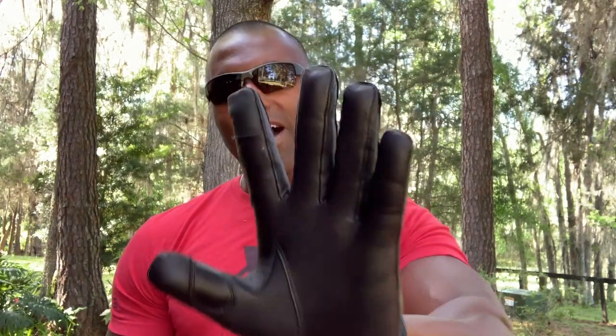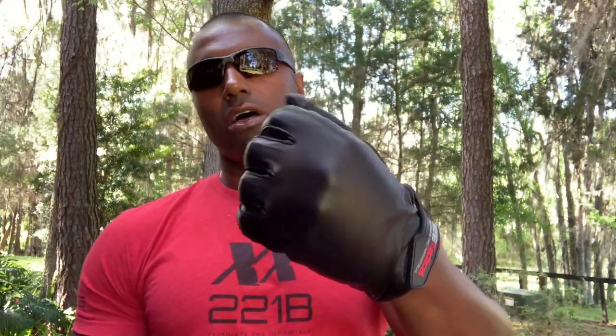That's the EN388 level 5 cut resistant. You can look that standard up — it's a standard testing for cut resistance, level 5 here on our Sentinel glove.